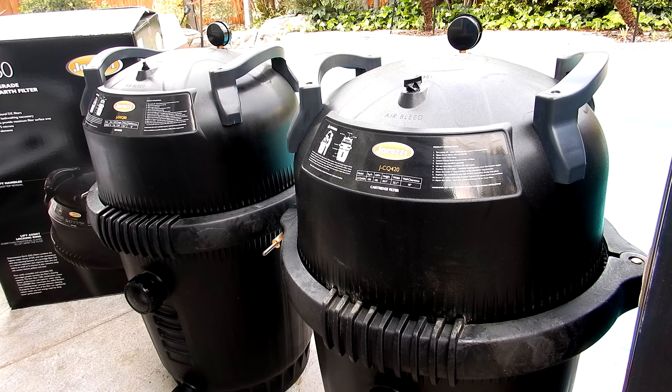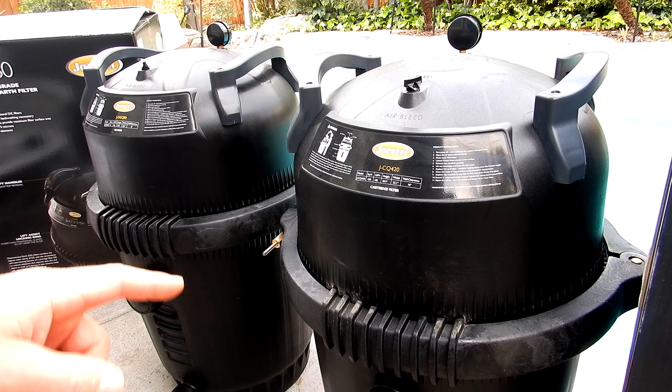In this video I'm going to give you an overview of the two Jacuzzi in-ground pool filters: a DE filter and a cartridge filter.